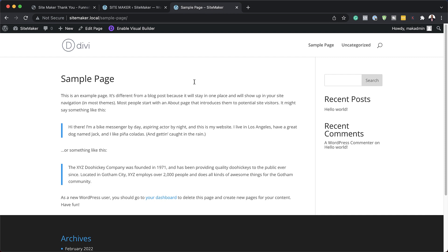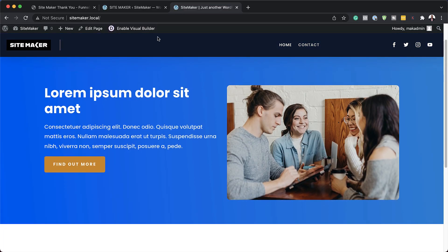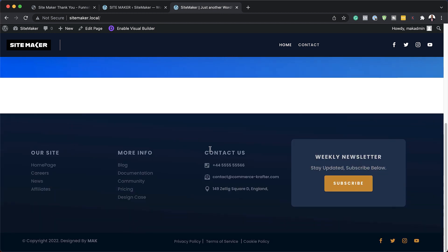Now I can come over to my site. Remember this is what it looks like without my theme — but now if I refresh, look at that. Our website now has a header, and if I scroll down it changes color as well. All the way down here, most importantly, we have a footer which is highly customizable.